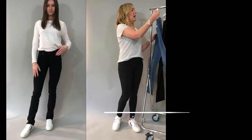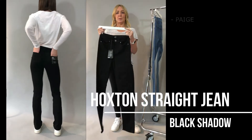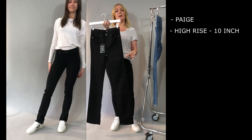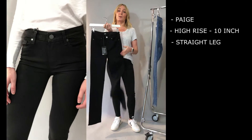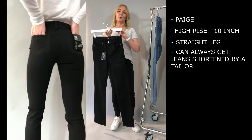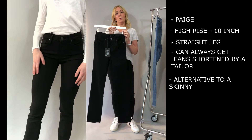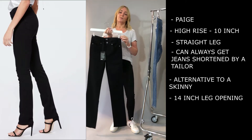Then you also have the Hoxton straight leg from Paige — super smart. That high rise with a cigarette straight leg cut. They are a 34 inch inseam so great if you're tall. If you are more vertically challenged like myself then you can always get those taken up and a good tailor will make that finish perfect for you. They're going to look fab with all of your heels, boots, and trainers — just a nice alternative to a skinny.